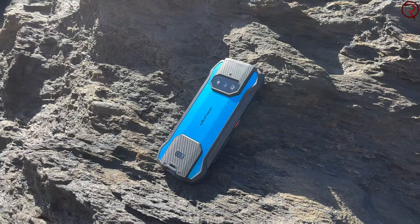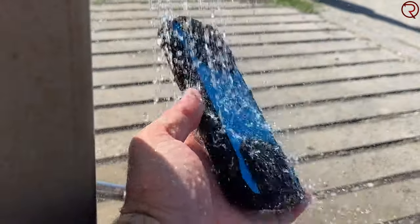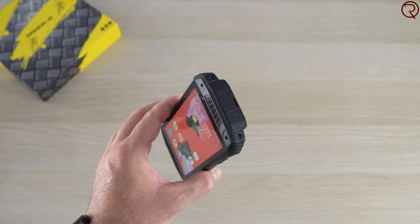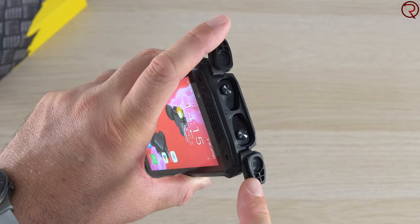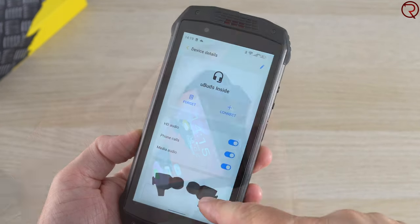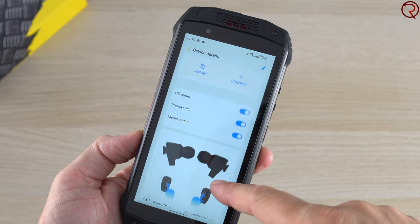Of course this phone is shockproof and waterproof, but it has something I haven't actually seen on any other smartphone before. At the top there are two rubber flaps, and if you open those you can take out the built-in wireless earbuds. As soon as you take them out they connect to the phone, and then you can put them in your ears to make phone calls, listen to music, and so on.